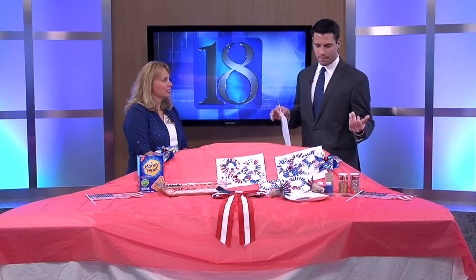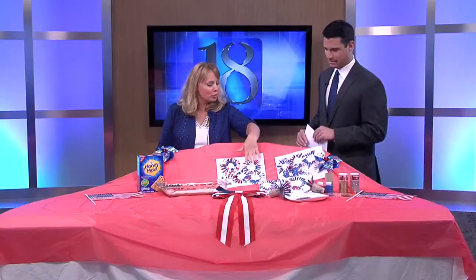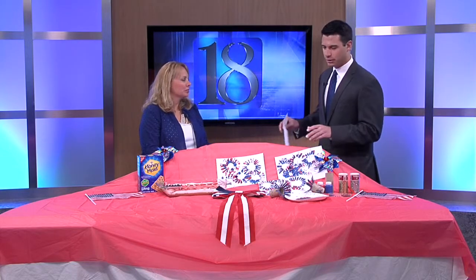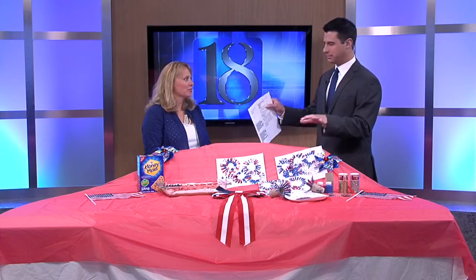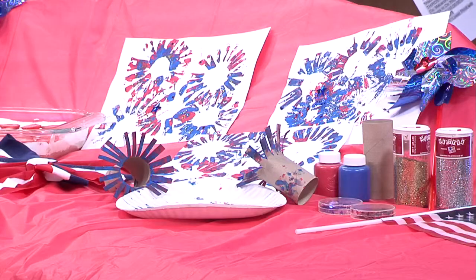We're going to start down by me with the crafts. What have you made for us today? This is fireworks with the kids. You take your toilet paper roll and trim it like that, dip it into the paint, and have them print. You can add glitter, make it sparkle. Crafts ideas and treats are not my thing, but this is one of the easier ones that really anybody can do.